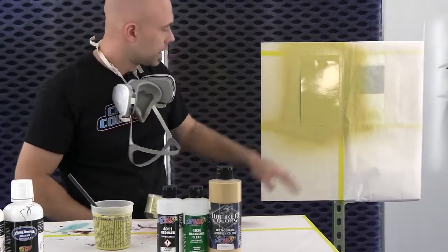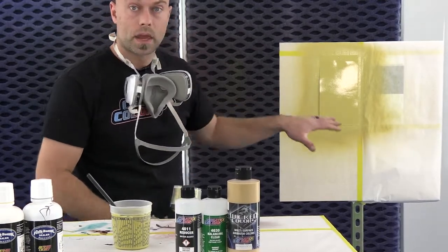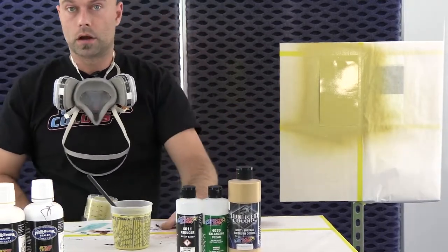So there you go, that's two coats, and that black line is gone. It's a nice, even coverage. We're going to let that dry up and we're going to show you how we mix our gold.